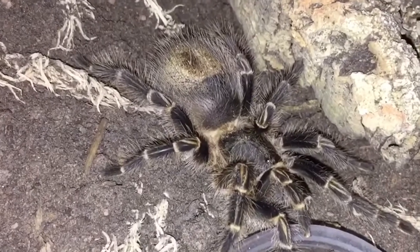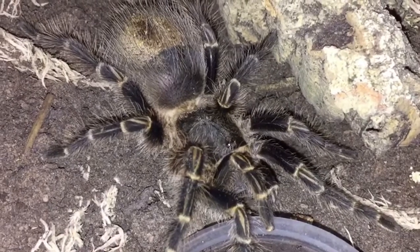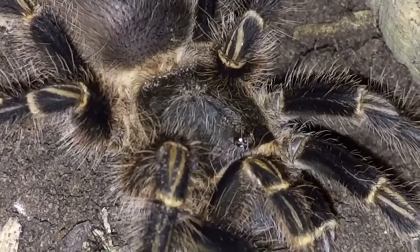As I always say, all tarantulas need water dishes — I'll say that a thousand times because I keep seeing it online where people say use a damp sponge. Don't do that. Use an actual water dish. Tarantulas need water.